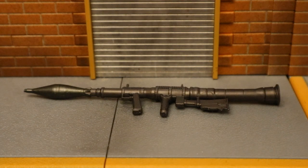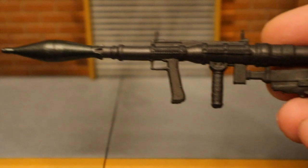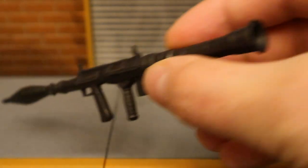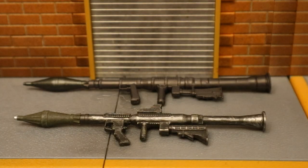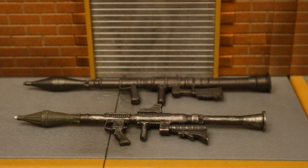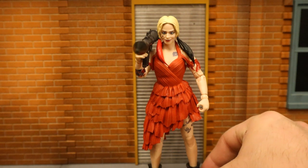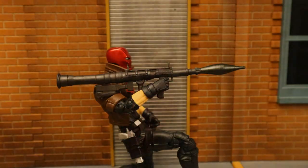Here's the rocket launcher or RPG — this thing is very big. You can see the rocket at the top, it's got the trigger handle and another handle to support it. Here it is next to another McFarlane rocket launcher that came with a Walking Dead Color Tops Abraham figure. Here's Harley Quinn from the Suicide Squad holding this rocket launcher — she used a gun like this in the film, of course wearing a different outfit. Here's a McFarlane Red Hood figure also using this rocket launcher.